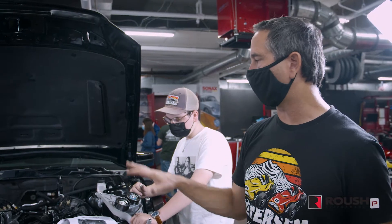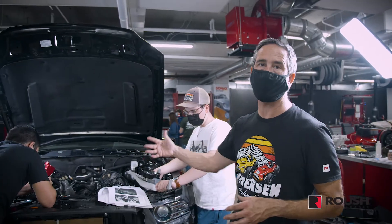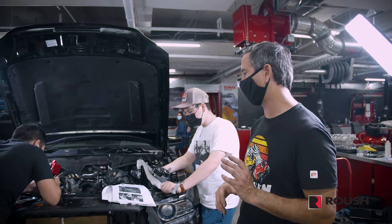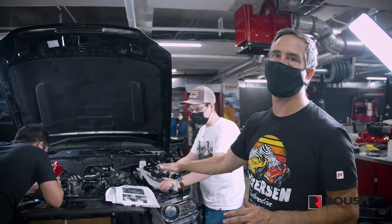We need to grind some metal off of the engine so that we can attach this pulley. We're just trying to make sure we understand exactly where the new material needs to go and make sure we can get this mounted on the front of the engine.